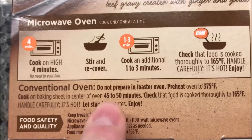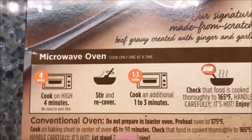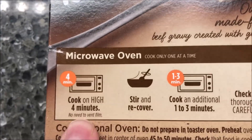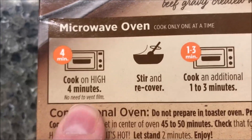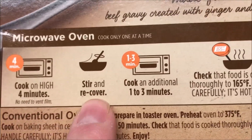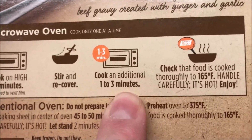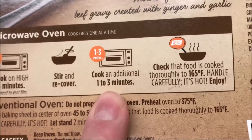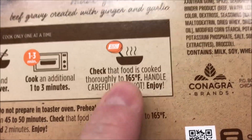You can do this in the oven if you want to — don't do it in a toaster oven, but you can do it in a regular oven. We don't do ovens, we do microwaves. Cook one at a time, no need to vent, so that's good. We're gonna cook on high for four minutes, stir and recover, then cook for another one to three minutes. I'll see what it's like after four minutes — I may just go two minutes, then make sure the food's cooked.